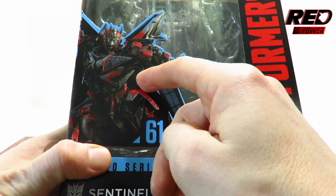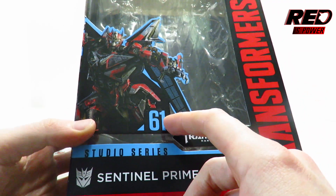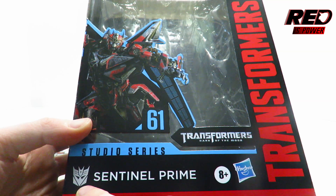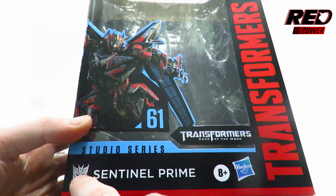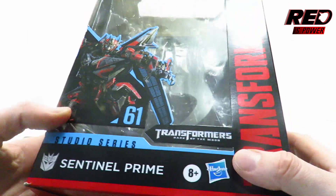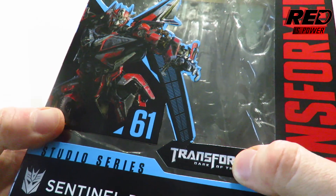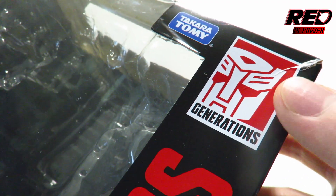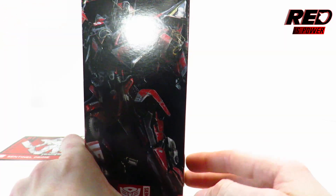Up close in your face, here you have some lovely artwork of Sentinel Prime on the front of the packaging. It's number 61 of Studio Series. He has the Decepticon logo even though he's really an Autobot, but from what he does in the film I can understand why they went the Decepticon route. Ages 4 and up, Hasbro's logo, Transformers Dark of the Moon where this character is from, and the misaligned Generations logo at the top right corner next to Takara Tommy.